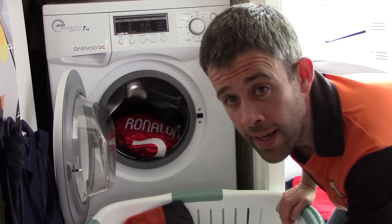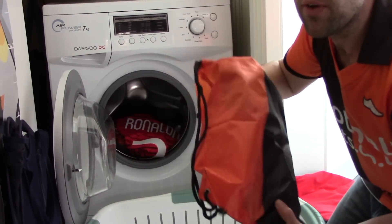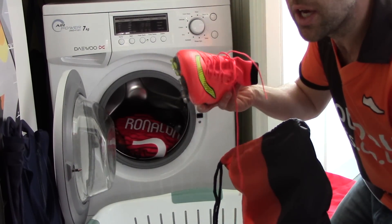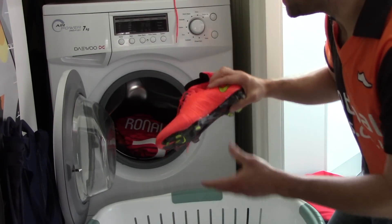Hi guys, Ian from footballboost.co.uk here, and today we are doing it — we are putting the Mercurial Superfly in the wash. There are a few things to talk about first before we actually go ahead and do it, so I'm just gonna pull them out of the bag here and let's get started.